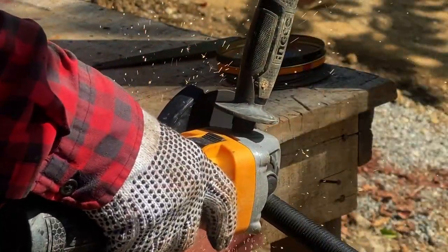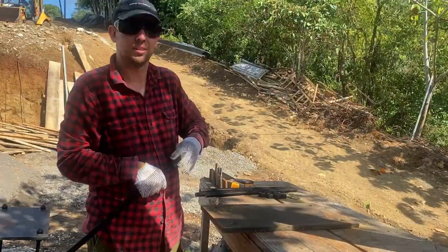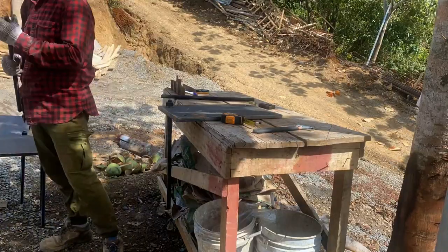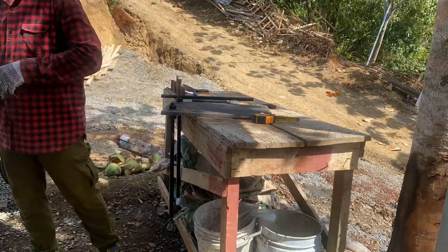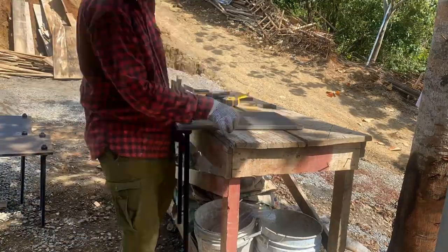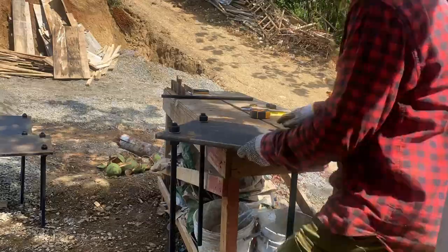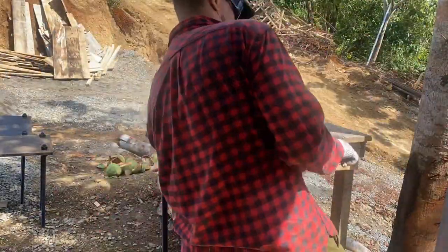We started out by cutting these large threaded rods to the correct length. We then screwed these onto the column base plates. This gives us the legs to secure these base plates inside the cement. Assembling these is pretty easy and it goes fairly quickly.